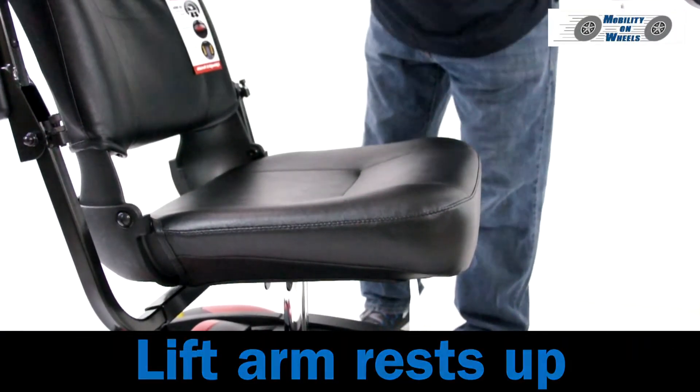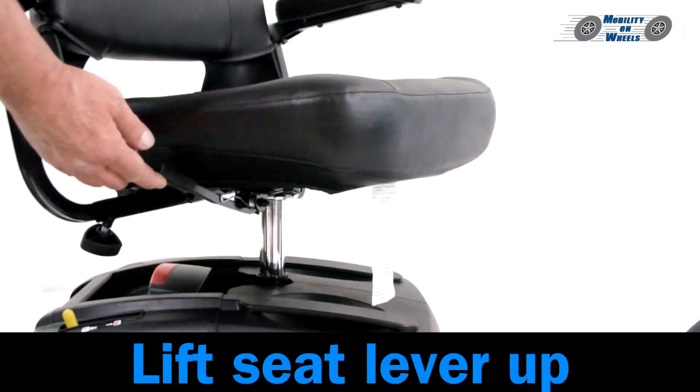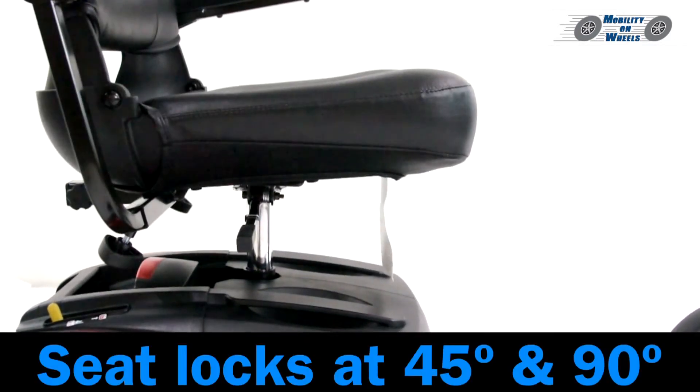Lift the armrests up. Lift the seat lever up. The seat locks at 45 degrees and 90 degrees.